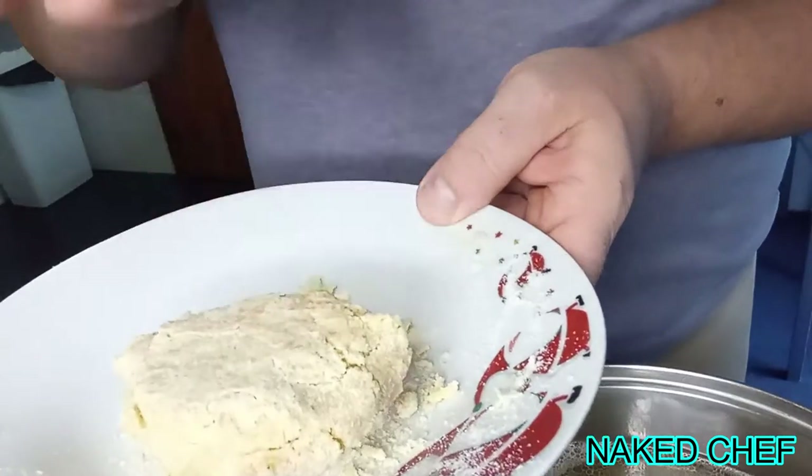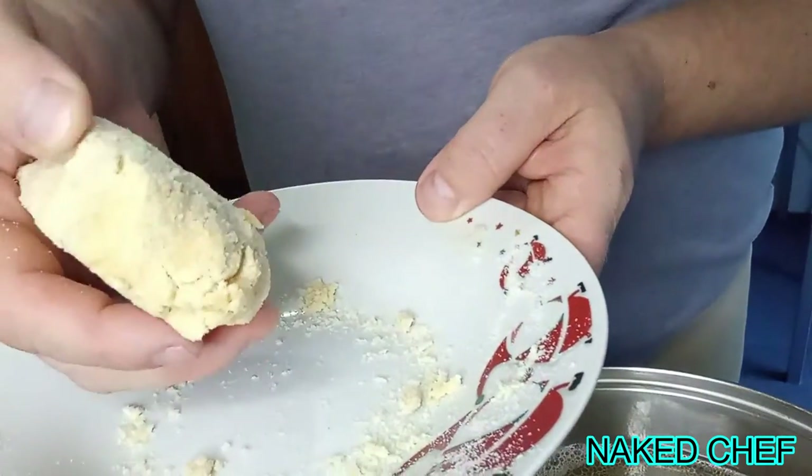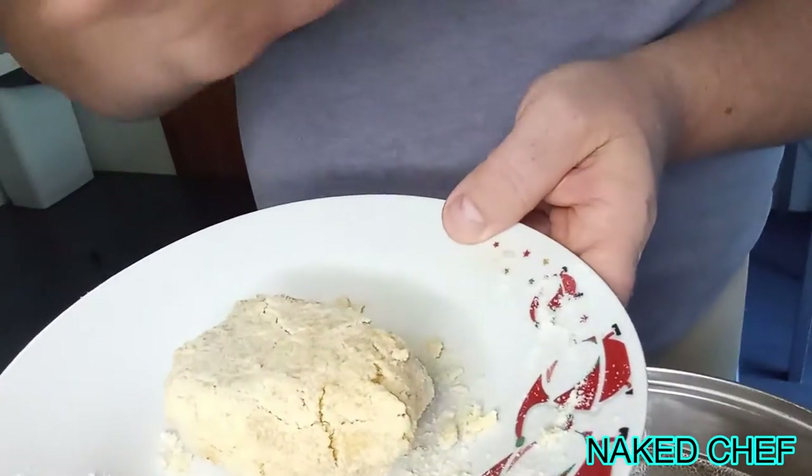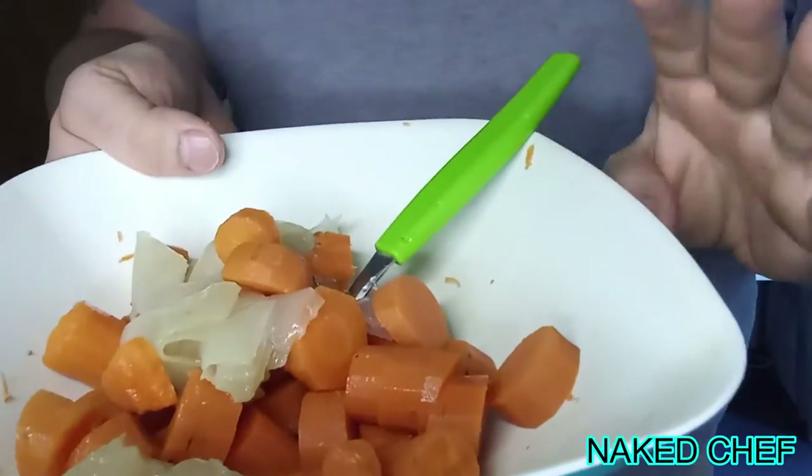The pasta is just egg, salt, and flour — it was put in the fridge and then you just grate it and cook it inside the soup. You also have the batch from the stock.